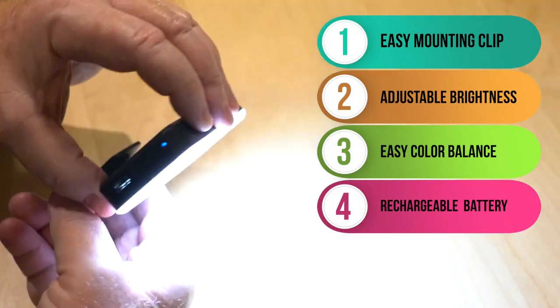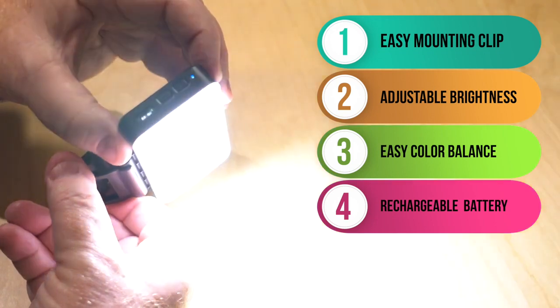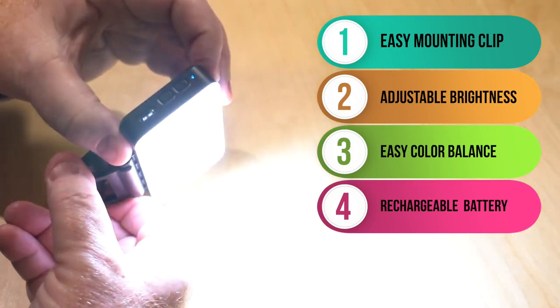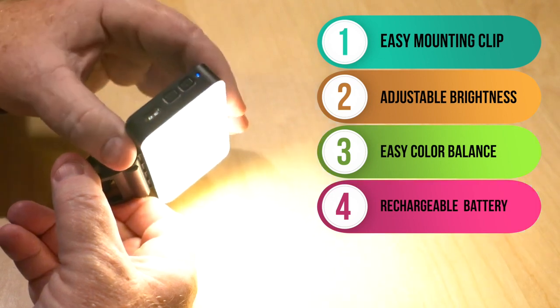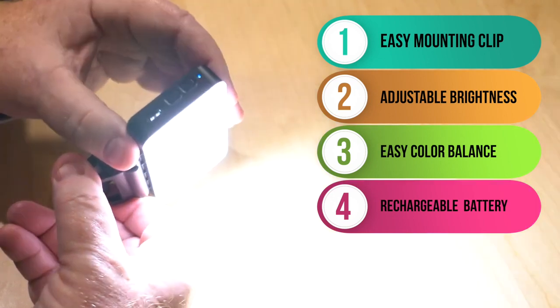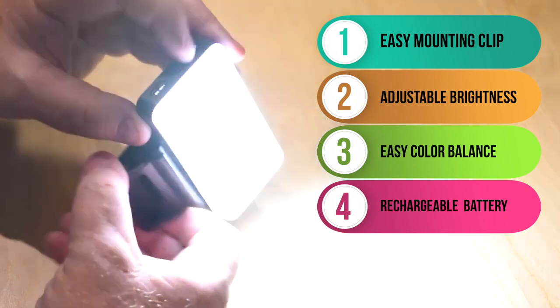Number three, all digital cameras have to balance the color so you look good. This light has a button for a daylight setting that matches the outdoor sun, or a tungsten setting for a more relaxed, softer, warm setting, which is a more common color balance found in most homes. This light makes it easy for you to choose the right setting that makes you look good wherever you are.